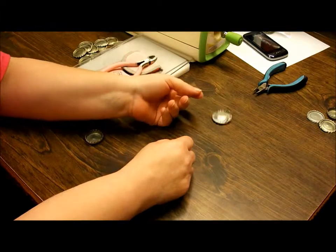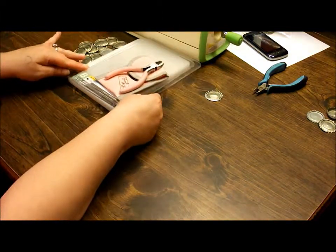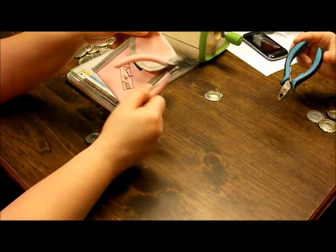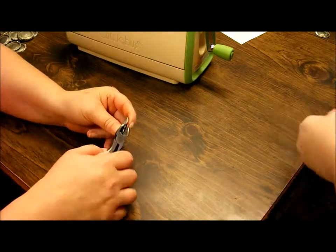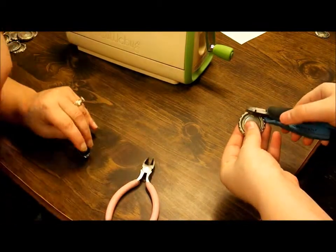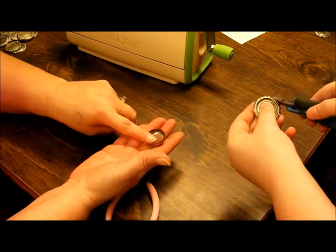I want to share with you all today. For this you need your Cuttlebug, your A and B plates — both B plates — and pair pliers. It can be whatever kind; Desmond's got a blue kind, I've got pink. You take your pliers and go all the way around the edges, and what you're trying to do is make it so the bottle cap edges are all flared out.